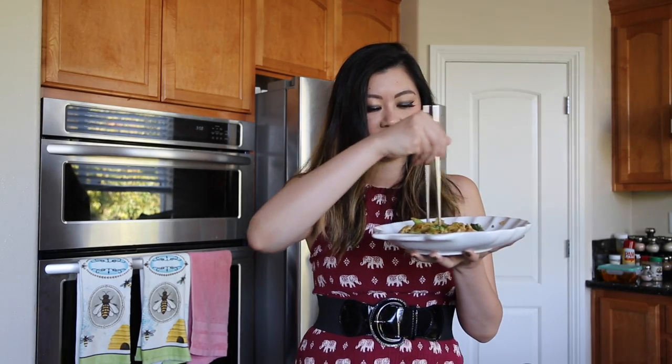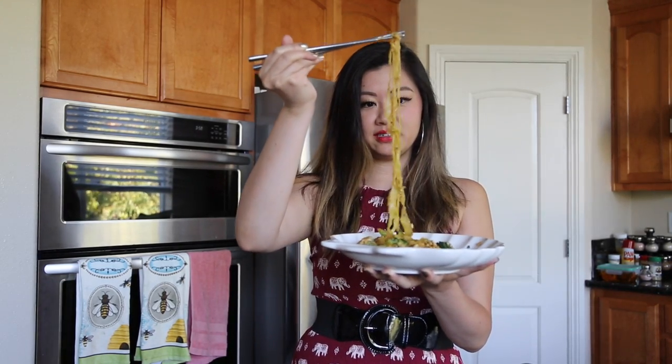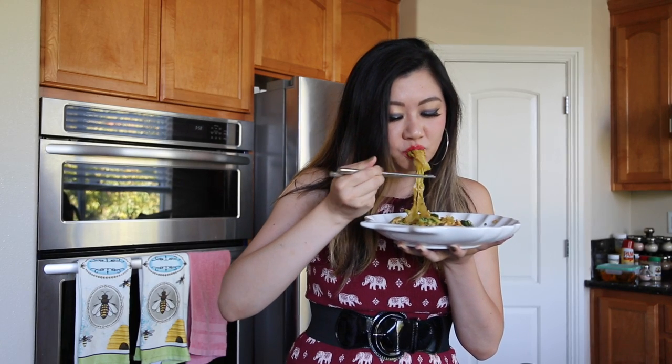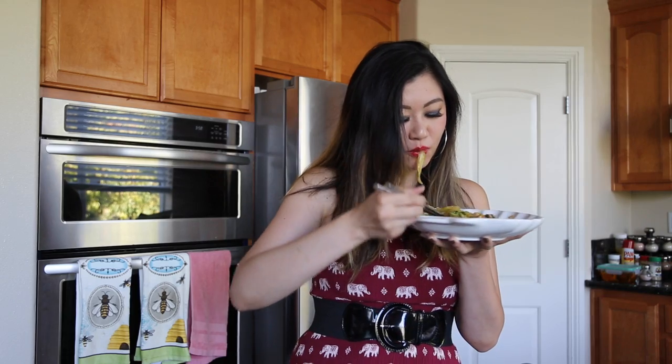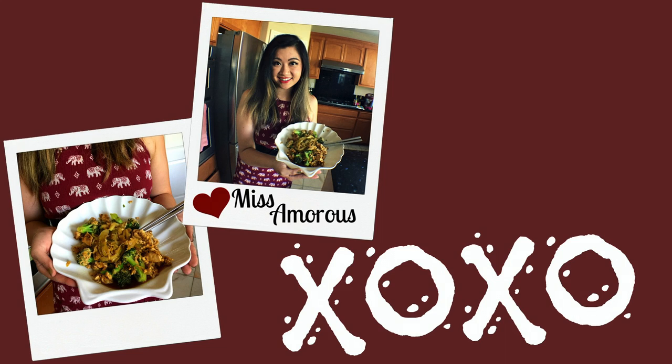Look at that noodle — it really made it smaller now since it's cooked. So yummy though! Thank you for watching. Have a great day everyone!